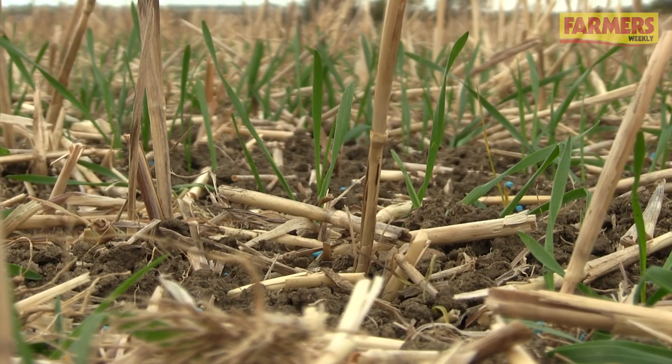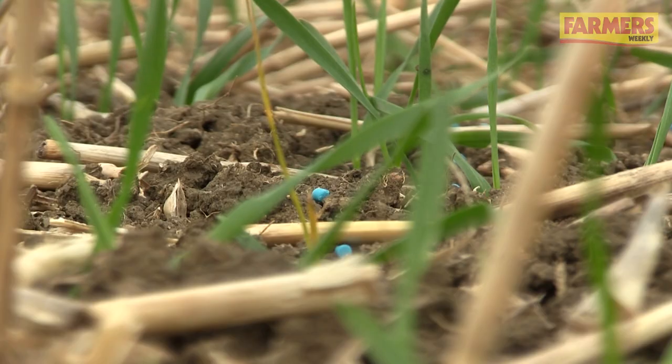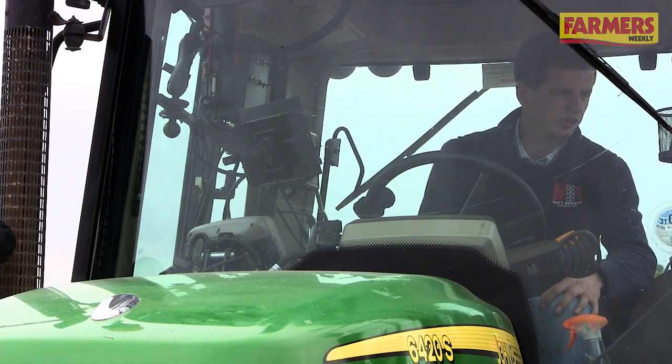In terms of product choice, for the centre of a field we could apply metaldehyde where we know we're a good 24 to 30 metres away from a watercourse, keeping it where we need it, and use ferric phosphate on the headlands so that we've still got slug control. In terms of timing of application, before weather issues with heavy rain or drains flowing, we use ferric phosphate over metaldehyde again to reduce the risk to watercourses.